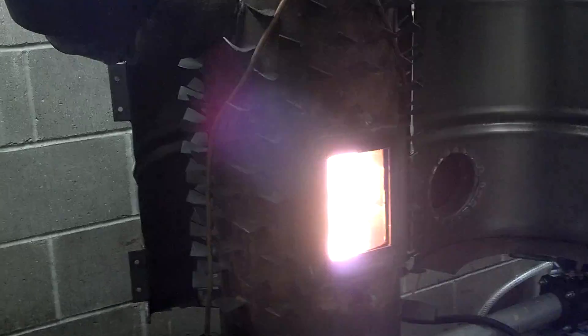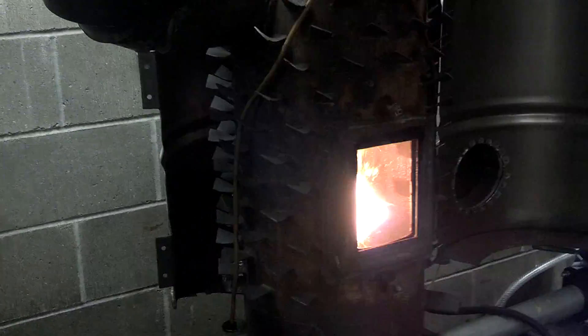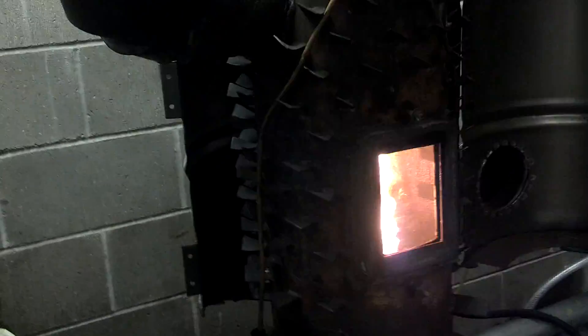It burns about 5 quarts an hour, very, very little smoke coming out the smokestack — mostly heat waves actually.